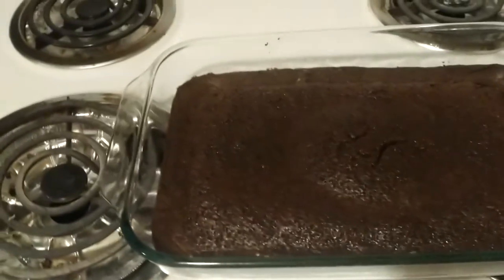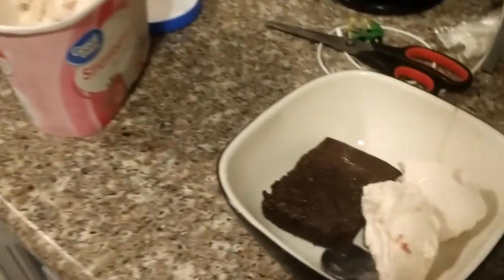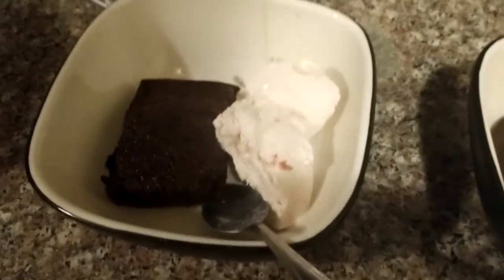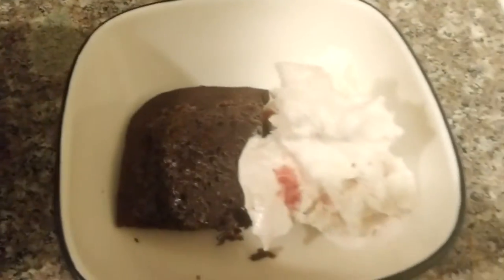It looks really good. We're serving it with ice cream. There it is — finished brownies! Wow, it looks so good. Look at that.